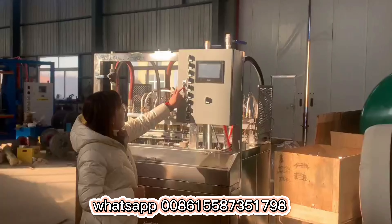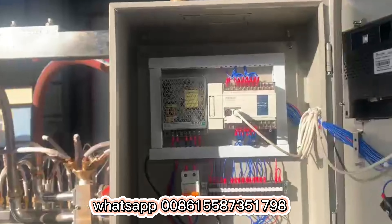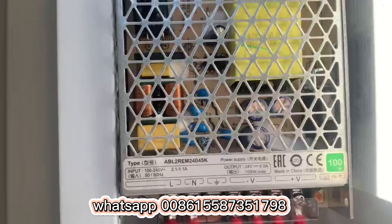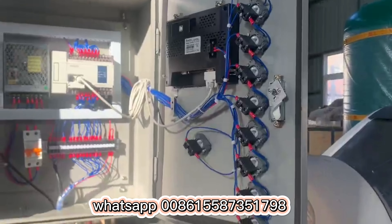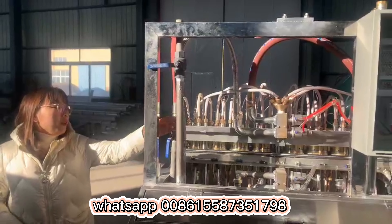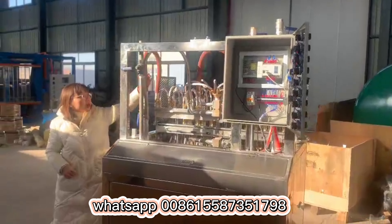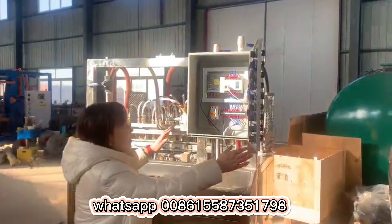You can check the inside. Let me show you the pipe. This is the pipe for the steam. The steam will come in from this pipe, going inside the mold, and going to this space.